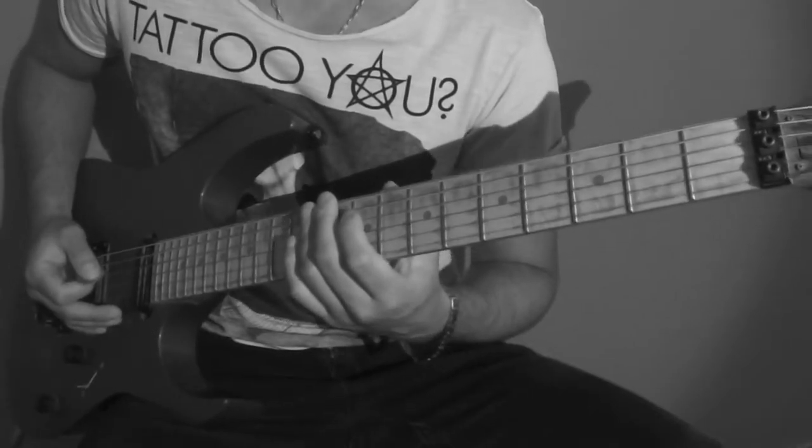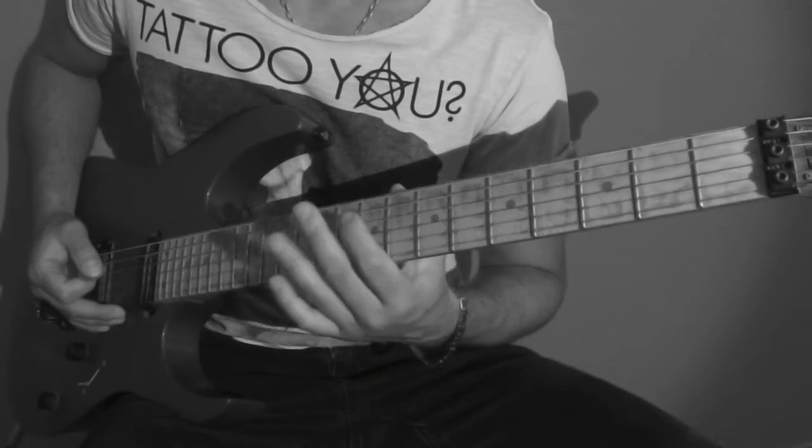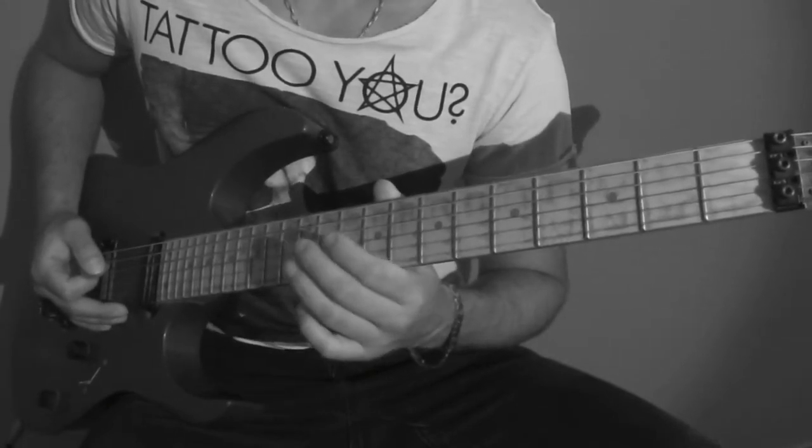As you have seen, the solo is quite simple. Just be careful of the slides and the legato, which are different in this solo.